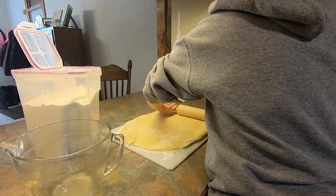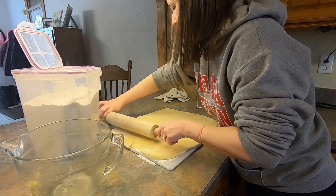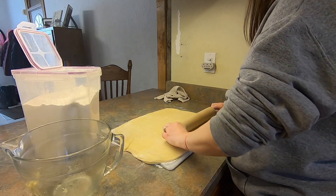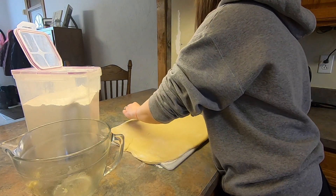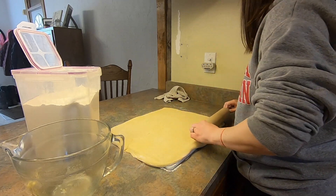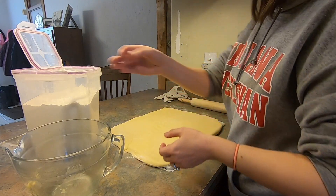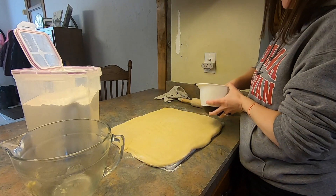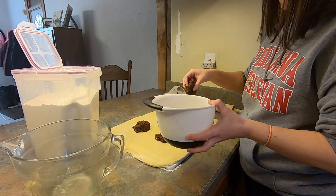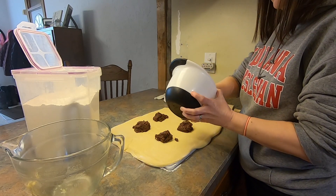I'm trying to get it roughly the same size as my cutting board — it's not going to be a perfect rectangle or oval, and that's okay. It might need to be a little bigger, but that's fine. We're gonna spread the filling, and I'm just using my fingers — you can use a knife or a spatula if you want. That's pretty evenly spread everywhere.